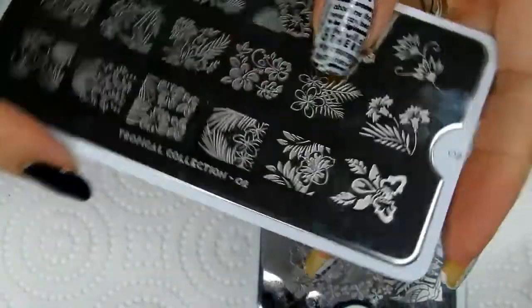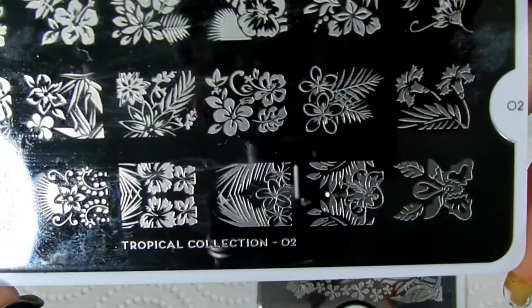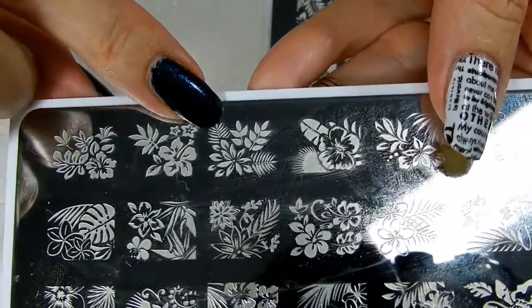Then on my new plate, which is MoU and this one is number two, this is the design that I'll be doing, this one right here.